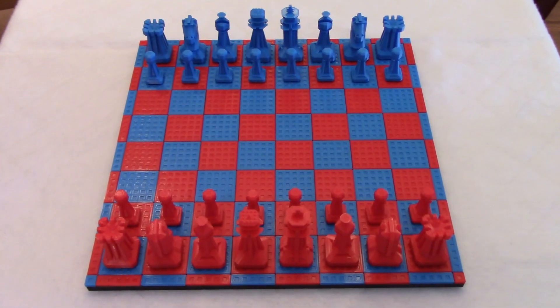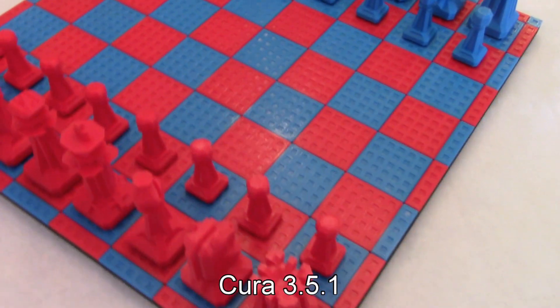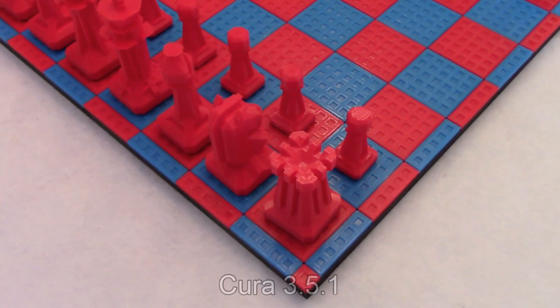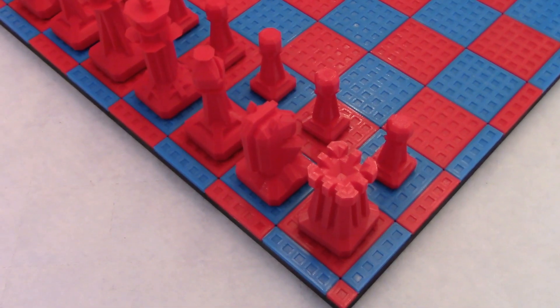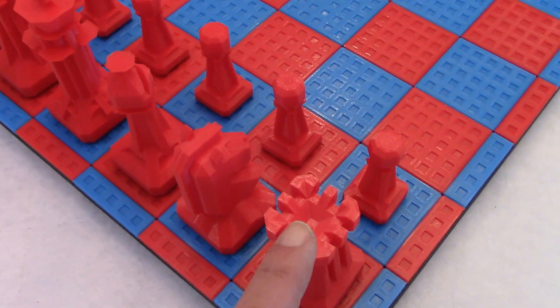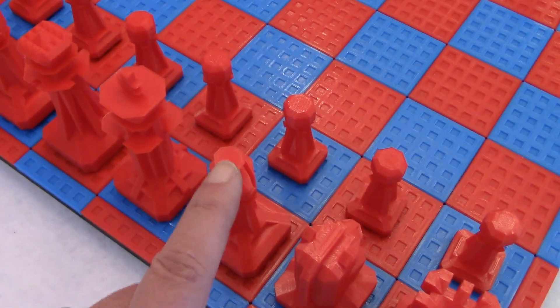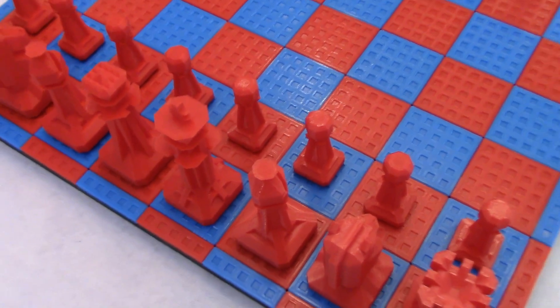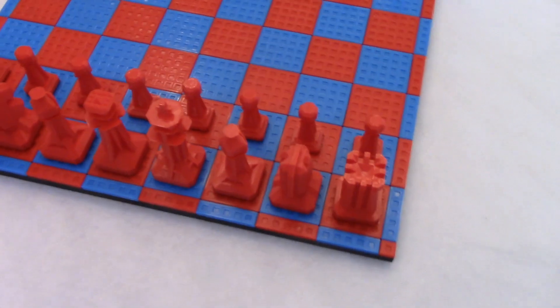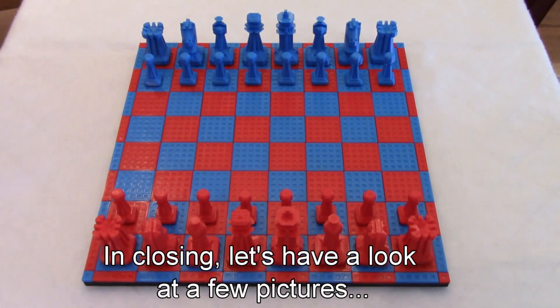I printed the pieces and the board using Cura, using the settings I presented in my previous video on the Expert menu. Like I said in that video, I got a better finish for the top layer by selecting lines instead of concentric. I invite you to have a look at that video to see the settings I used in the Expert menu.